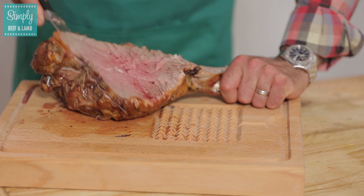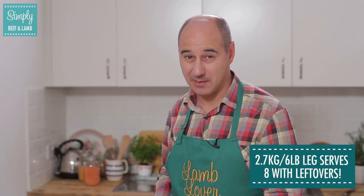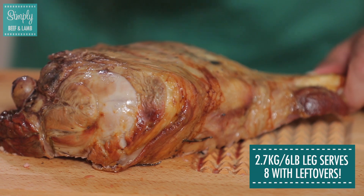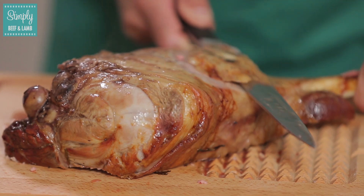As soon as you hit the bone, we'll then turn it over and cut the other side. This is about a 2.8 kilo piece of lamb, which is around about six pounds, and as you can see there's a lot of meat on it. I've just turned it over and I'm going to start cutting on the other side — again, nice thin slices.